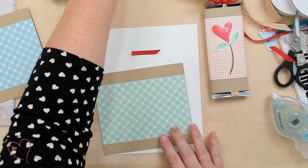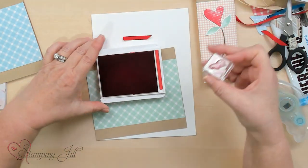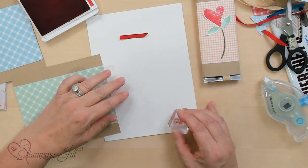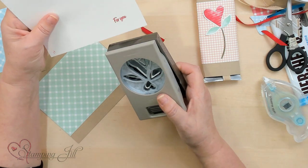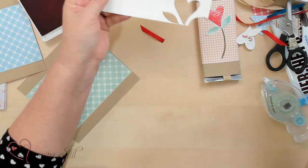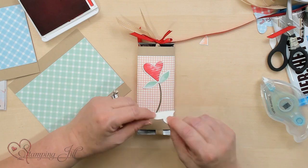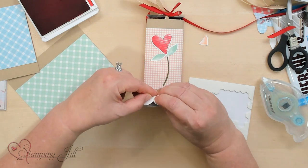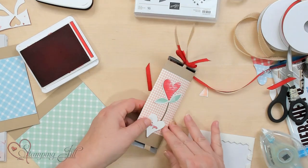The next thing I want to do is stamp with the Sweet Sorbet a '4U' sentiment, because I want to go ahead and take this as a little gift for someone. Then you're going to pop the punch art '4U' in — let's put that down here and pop it up with the dimensional — and then we've got a fun little giveaway gift.